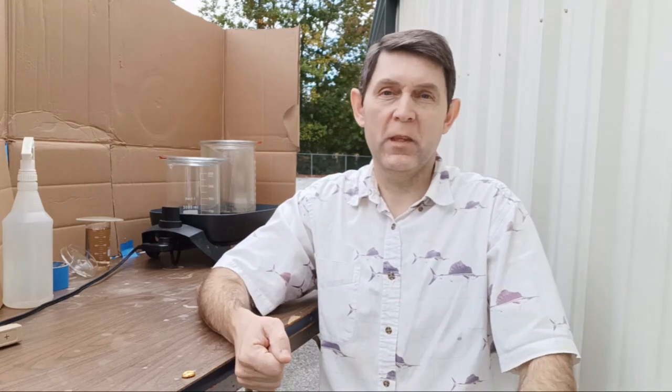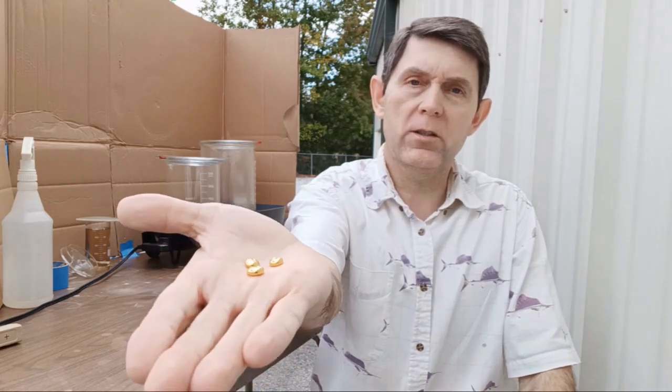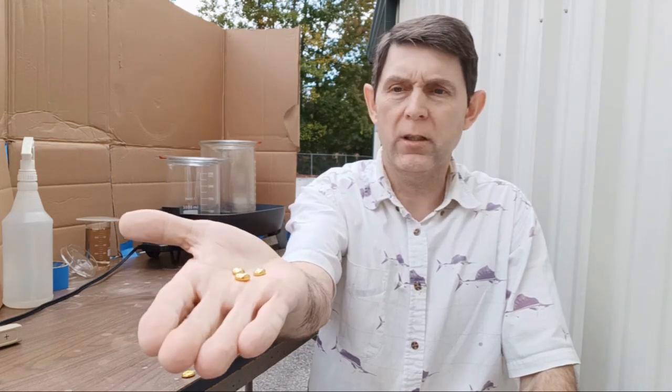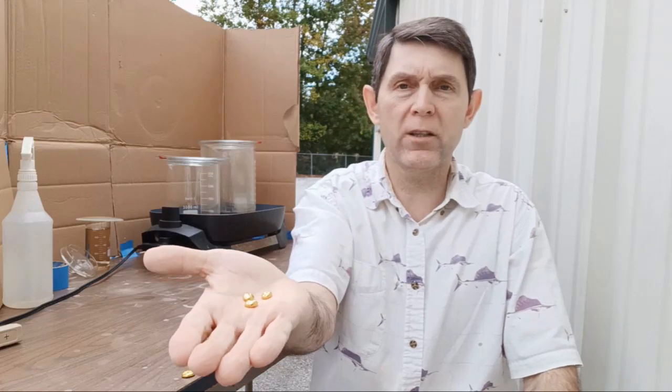Hello YouTubers, I am AK. Today I want to make a 1 troy ounce gold bar — a big bar. I have some gold that I extracted from very small nuggets. It was dusty gold from the creek, size was between 30-100 mesh and from magnetic black sand.